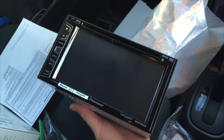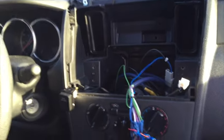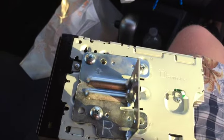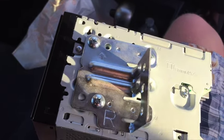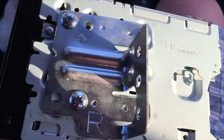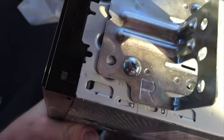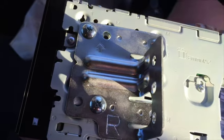Now I'm going to bolt this onto the brackets using the pan head screws. I chose these holes because the brackets have little indents that match indents on the stereo, so that's the spot where it all fits nicely and flush. Then we'll set this aside for now.